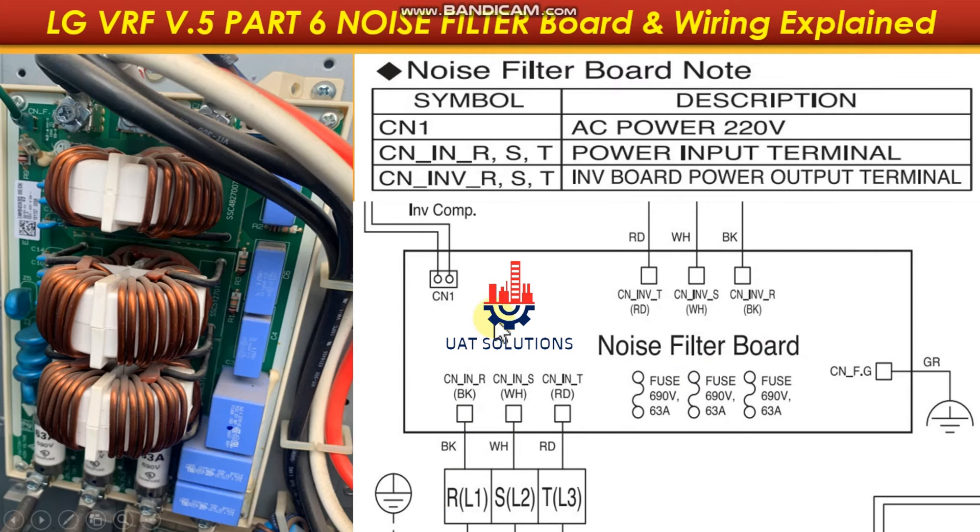Let's move to wiring connections. Port CN1 is the output power supply to the main PCB board. Ports CNINVT, CNINVS, and CNINVR output 3-phase power supply to the inverter board. Port CNFG is the earthing connection.